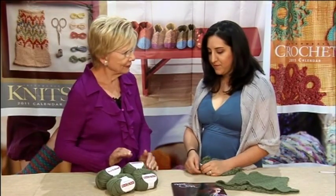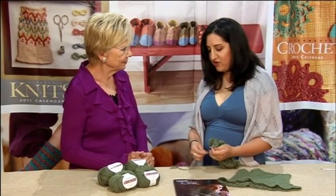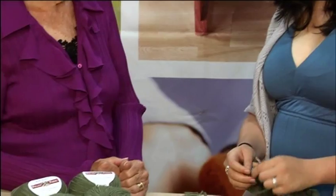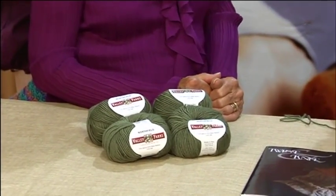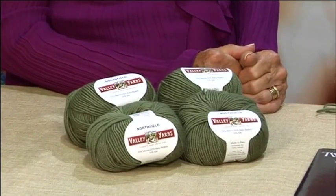We have some yarn laid out here. Is this a worsted weight? Tell me about the yarn. It's actually a DK weight — a wool, alpaca, and silk blend. It's very bouncy. It's cable-plied, so it's really, really sproingy. And it makes beautiful lace.